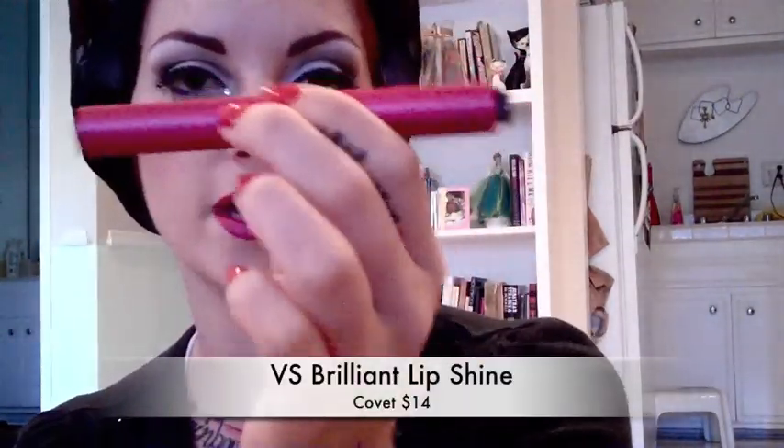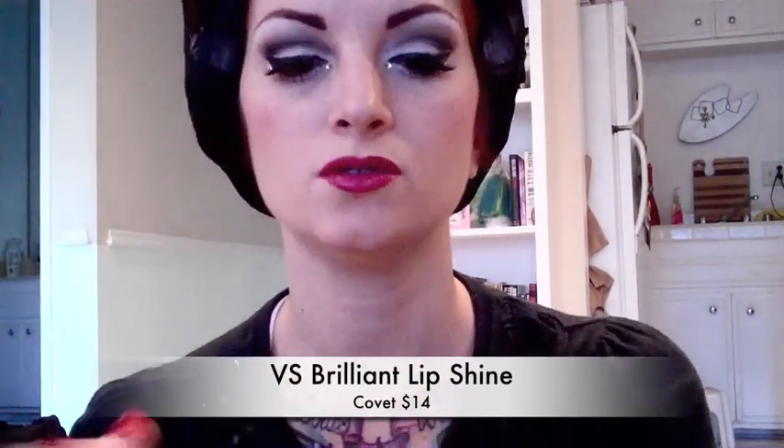Okay, so once that's done I'm going to add this Brilliant Lip Shine by Victoria's Secret — I'm not sure if they make it anymore, but you can really use any kind of hot pink gloss that you can find. I really like this because it has a lot of sparkle in it, and I feel like with the eyes and the lips it just all really works together. I'm just going to put it right on the bottom center of my bottom lip, because I have small lips and if I put gloss on my entire mouth it starts to bleed out. Putting it in the bottom center makes that part of your lip shiny and creates the illusion of bigger lips — so any trick I can do for bigger lips, I'm a fan of.